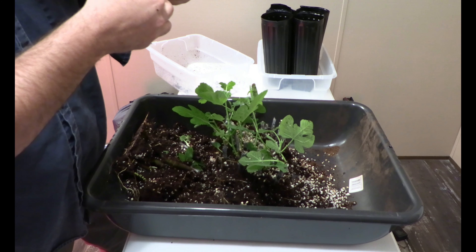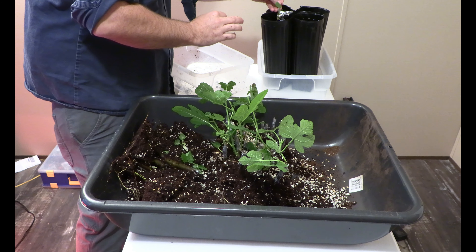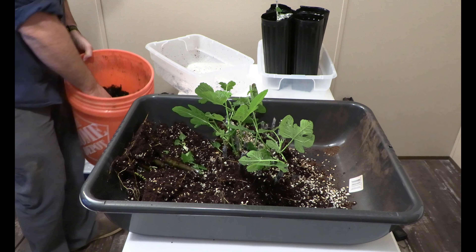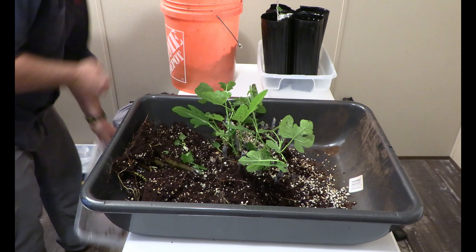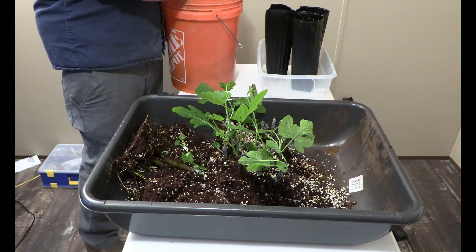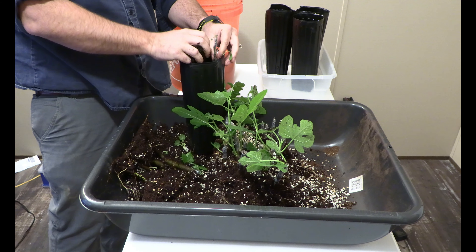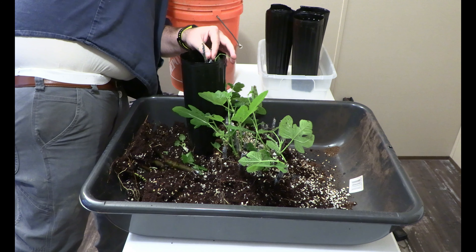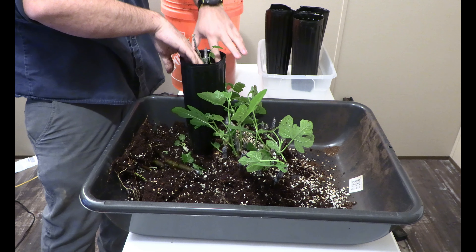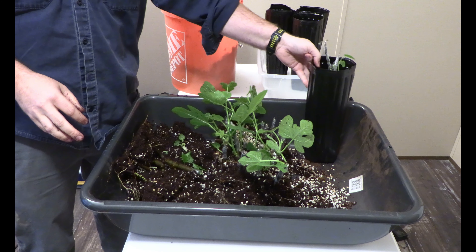So what I'm going to do is take one of these, put it in here, just carefully press it down, and then fill it with some soil. I'm going to loosely put the soil — not pack it. What's different about this soil versus the soil I used in the first video is it's Fox Farms Happy Frog. It's got a little more nutrients, so it is mixed with Happy Frog and coco coir — a little bit of both.